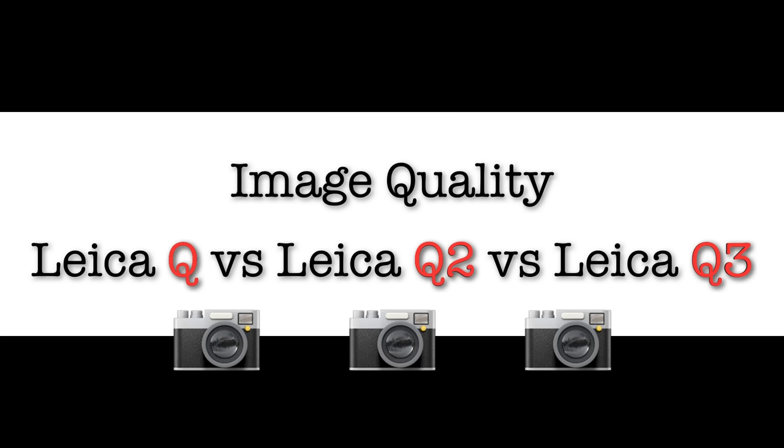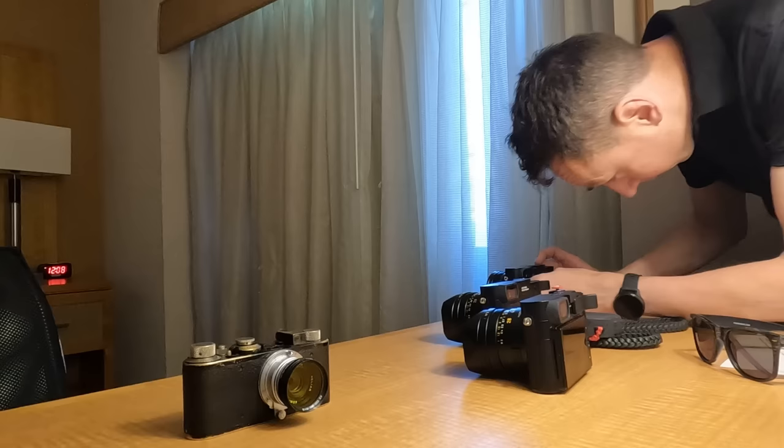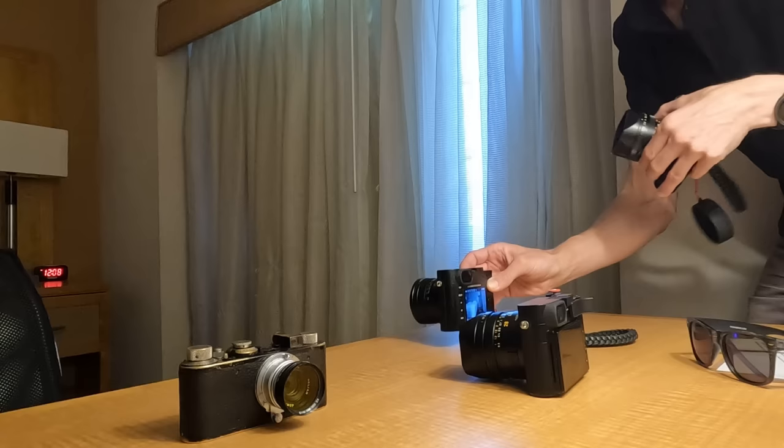Now for perhaps the reason you clicked this video: image quality. I took the same photos with all three cameras. Rather than laying them out side by side in Photoshop — which made differences hard to see at screen size — I took a horizontal crop from each photo and laid them on top of each other, so you can see much more clearly the difference between the Q, Q2, and Q3 at different ISOs and in different conditions.